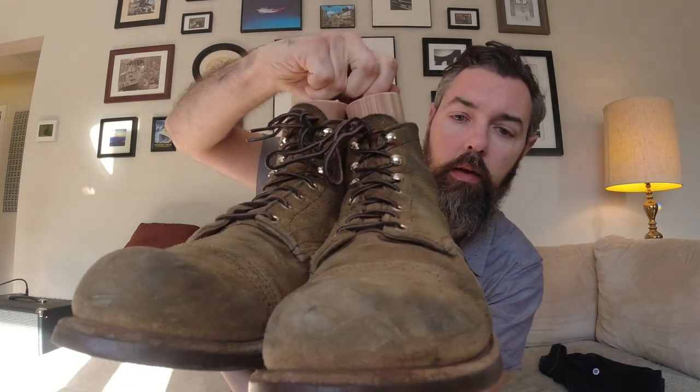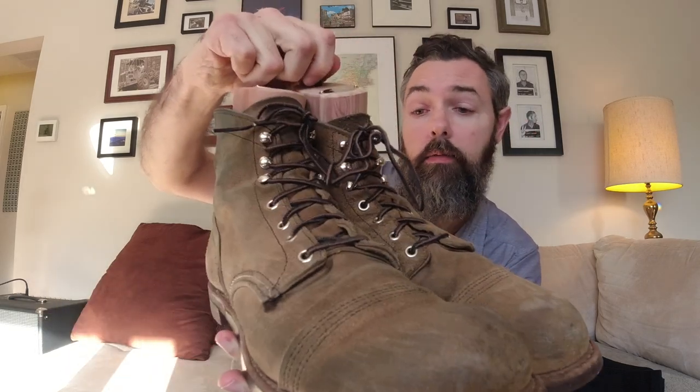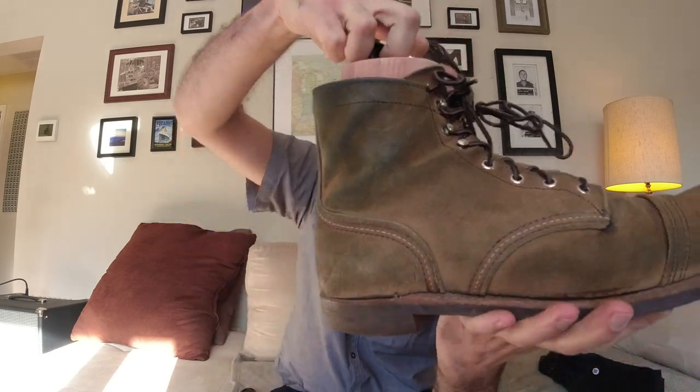This is what they look like after 10 months of pretty much daily wear at this point, all weather. And yeah, they're looking pretty cool.